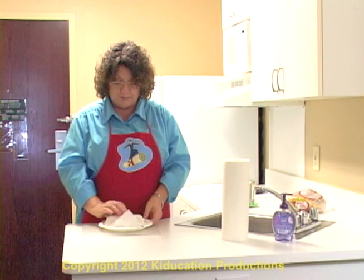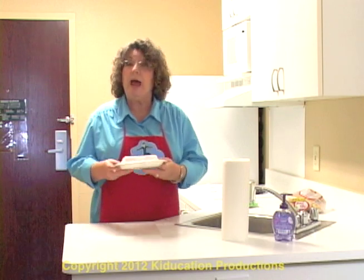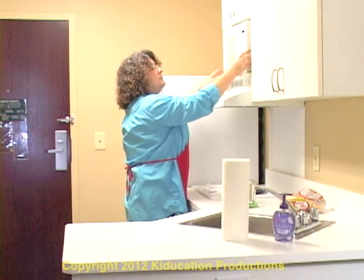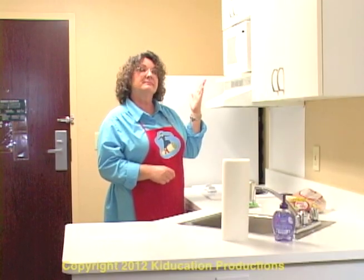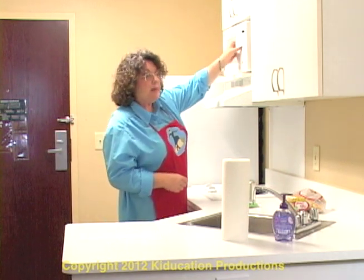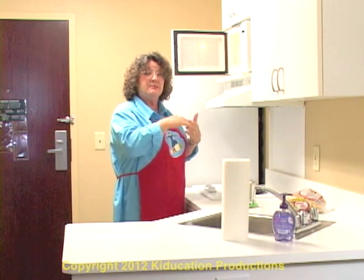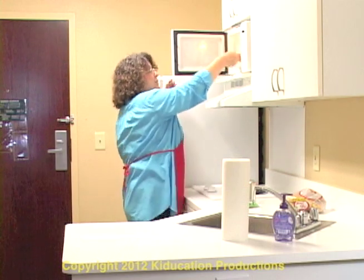Put that package on a paper plate or a porcelain plate — a microwave safe plate — and put it in the microwave oven for 30 seconds on high. My hot dog is done. Because I've used a paper plate, I know the plate won't be hot and I don't have to use hot pads. But if I were using a microwave safe plate of some other sort, I would need to make sure that I had my oven mitts or my hot pad so I wouldn't burn myself.